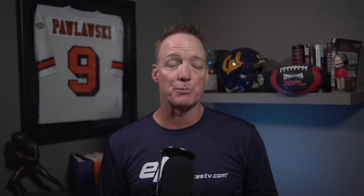Hey everybody, welcome to Elite Athletes TV. I'm Mike Pulaski, former 11-year pro quarterback and quarterbacks coach here at EliteAthletesTV.com.